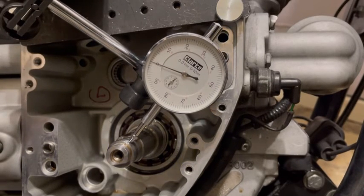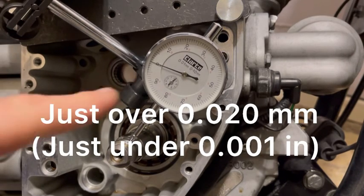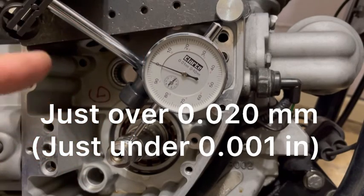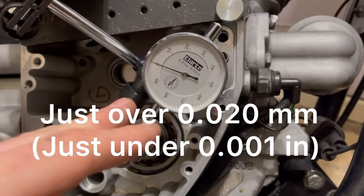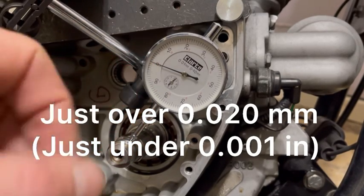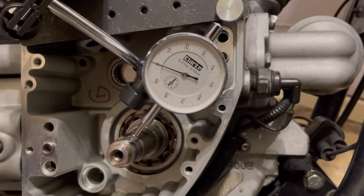My run out is just over 20 thousandths. This is a metric gauge so I just need to convert it — just over 20 thousandths of a millimeter is basically just under one thousandth of an inch, which is very, very good for this engine. So I'm very happy.